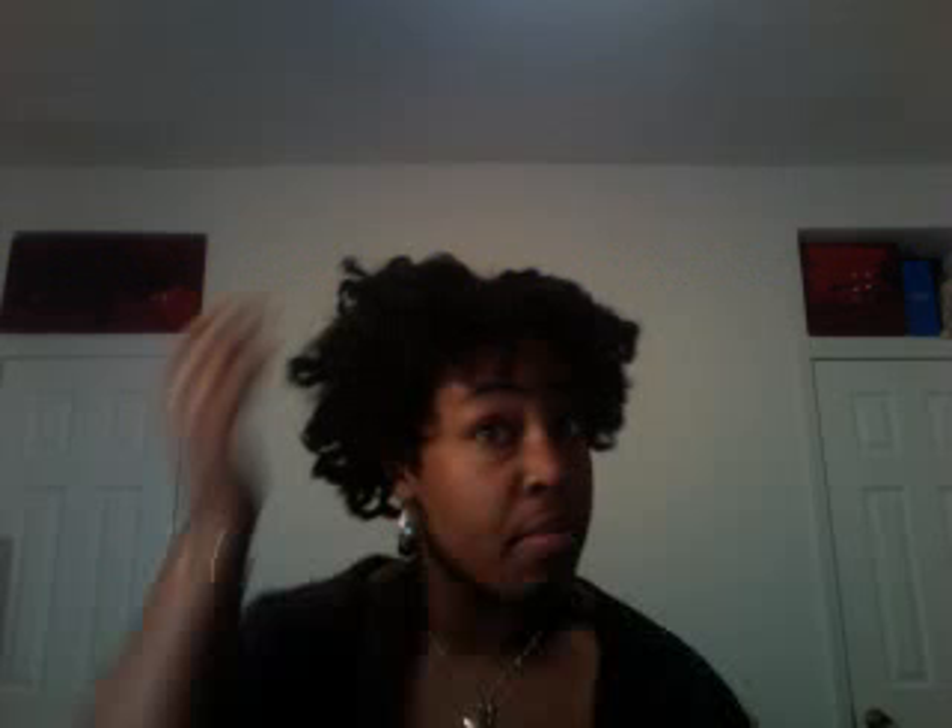Everybody have a great day! It took me ten minutes to do all that. Alright, let me get out of here. Guys and gents, have a great day. See you later.